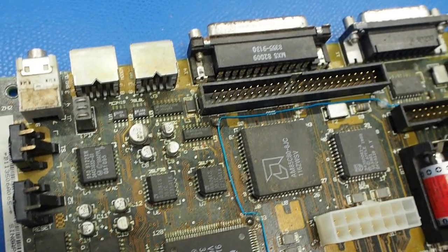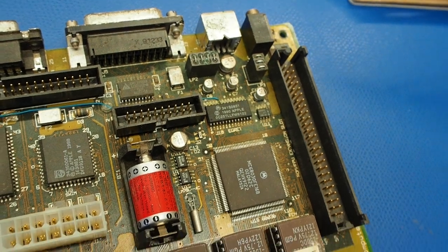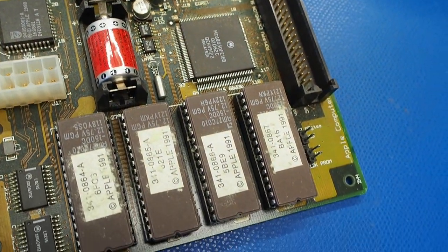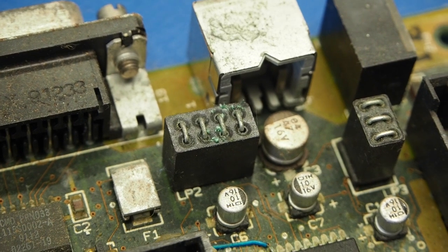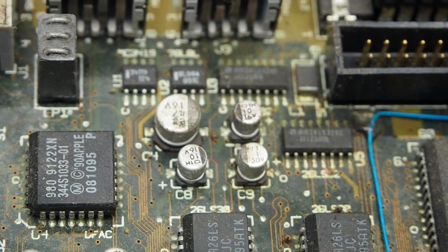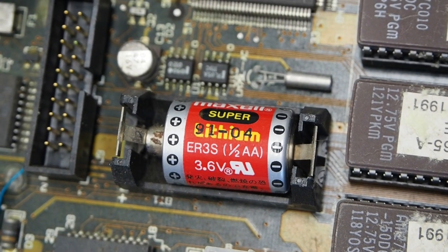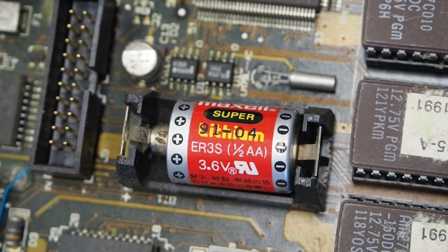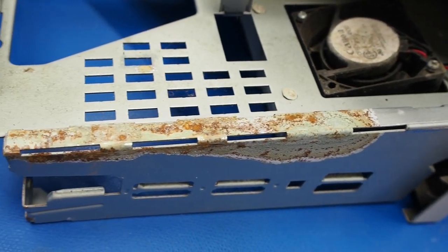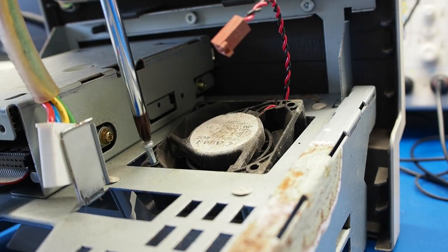The logic board has seen better days, though. There's a relatively thick coating of grime and some metal corrosion here as well. It does have the original battery, but that's long been dead and discharged. With the boards out, we can get a closer look at the condition of the chassis. We've got a decent amount of rust on several sections that will need to be addressed. The fan is also looking a little rough, so let's go ahead and take that out.